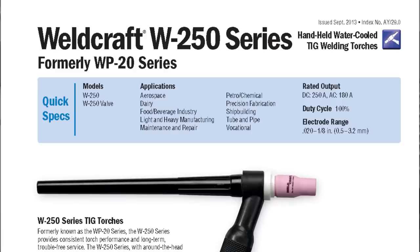Water cooled torches such as the W-250 require an additional cooling unit to circulate water coolant through the torch. This dissipates heat much more efficiently, allowing for a much smaller torch with more flexible cables. Water cooled torches are available in amperages up to 500 amps, where an air cooled torch only provides amperages up to 200 amps.